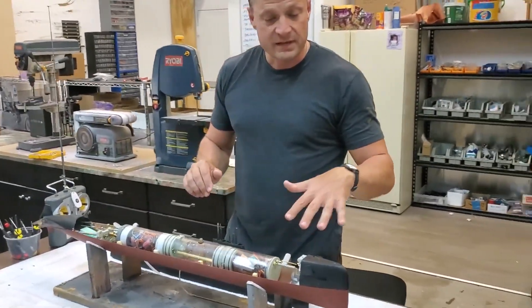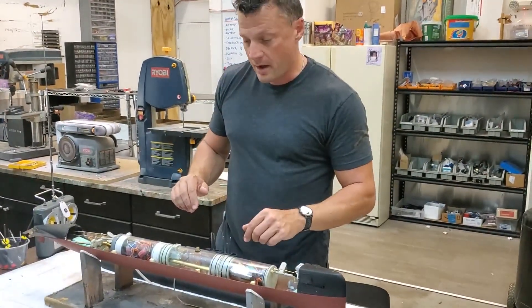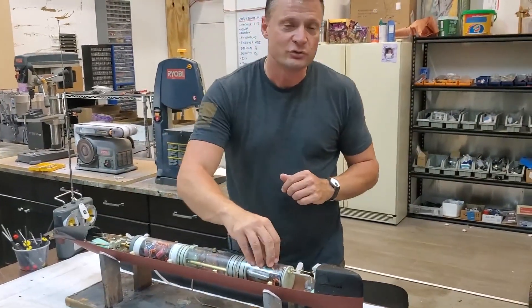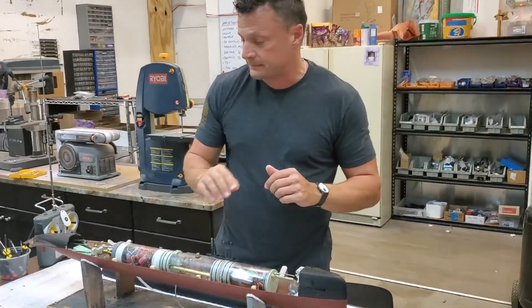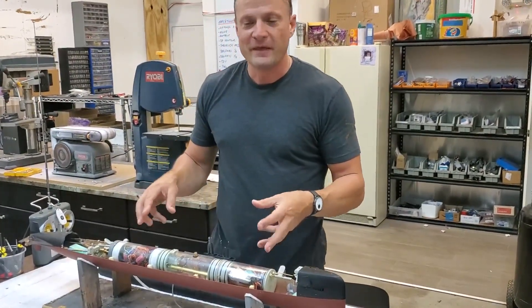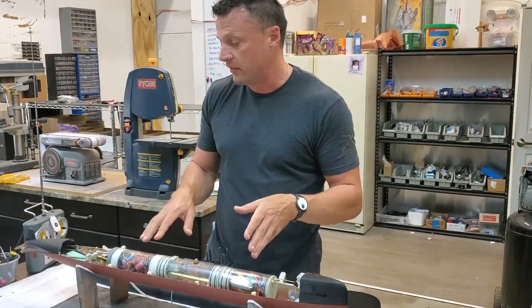As I mentioned before, it's got folding front bow planes, a remote on-off switch, automatic pitch control, and a depth control module in the front. So lots of features to this boat that make it a really fun thing to drive on and underneath the water.